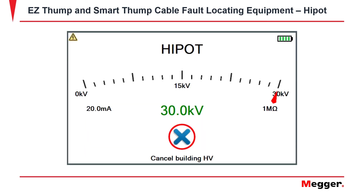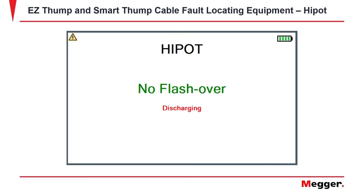Once the desired voltage is met on the Hi-Pot and it held for over 5 seconds, the KV will then turn green, showing a new indication. The indication will show no flashover, confirming that the cable held the voltage, and then the unit would discharge.